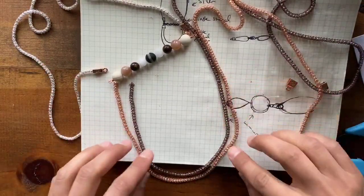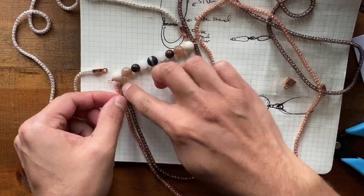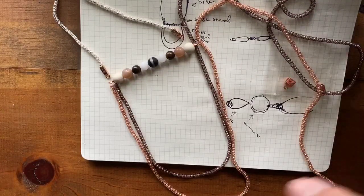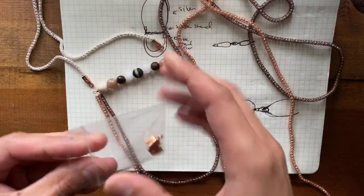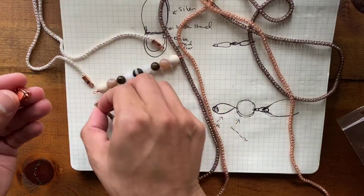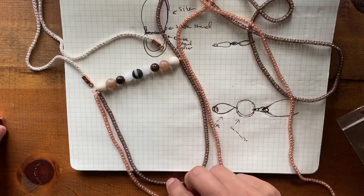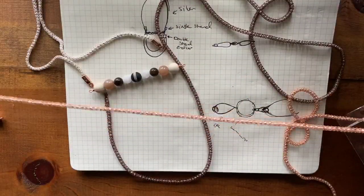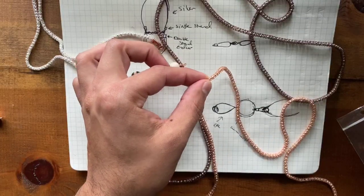I want to offset them just a little bit so they don't necessarily have the same length. I'm going to grab my double strand end caps, which work exactly the same way as did my single strand end caps. I'm just kind of estimating the length here — probably about 14 inches of chain for the bottom loop. I'm going to go ahead and cut this off, and for the inner one I want it to be a couple of inches shorter so that they stagger. Probably about 13 inches.